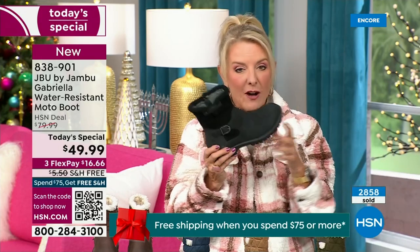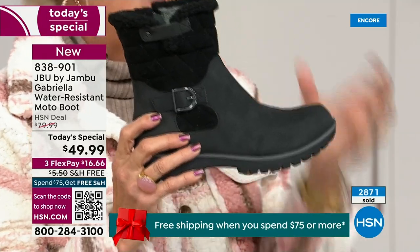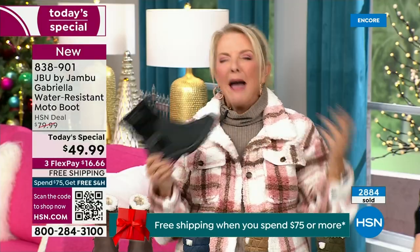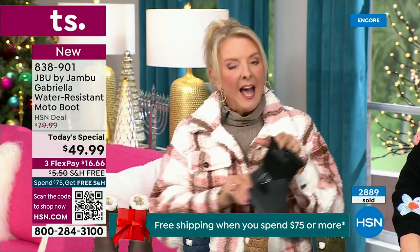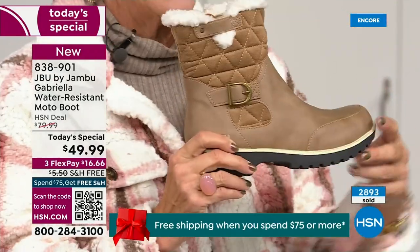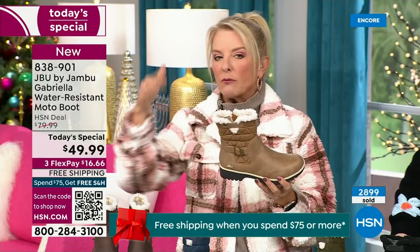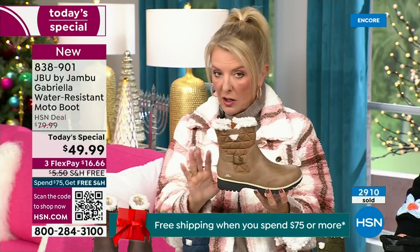Of the almost 3,000 sold, 1,300 of you have picked up the black. Everybody can wear it, it makes a great gift, it matches everything. But I really hope you'll try an additional color. I'm a huge fan of taupe — to me it's like the chameleon color of shoes. It blends with everything, goes back to your top, your jacket, your blue jeans, black, red, pink, navy, ivory. Taupe is one of my all-time favorite shoe colors.